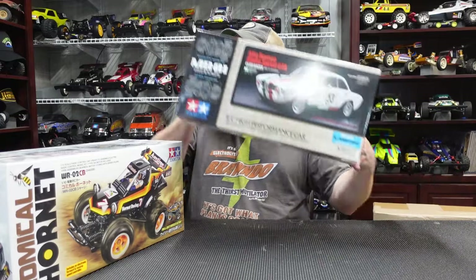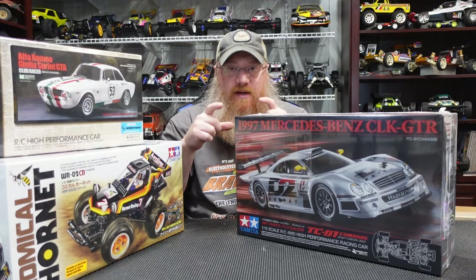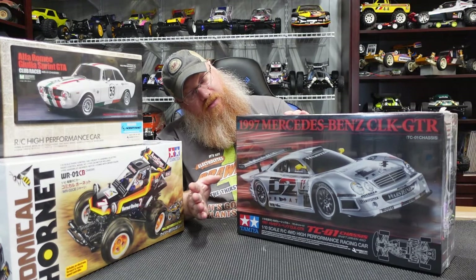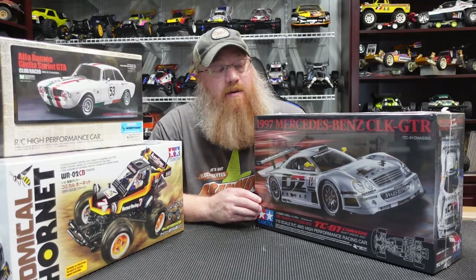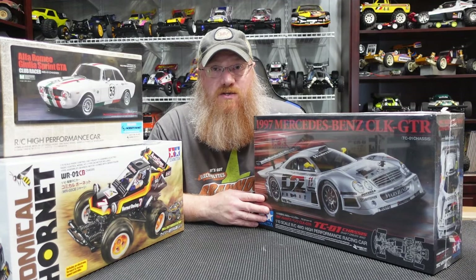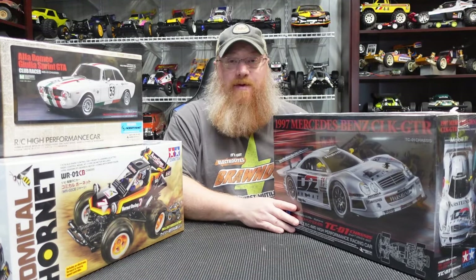Next up is another chassis I wanted to build but wasn't crazy about the original body. This is on the TCO1 chassis, which has the lay-down inboard shocks and a very low profile — I've heard a lot of great things about it. This is the Mercedes-Benz CLK GTR race car on the TCO1. I'm excited to build this one because it's a unique chassis for me that I've never built. It's a cool looking sports car and I'm looking forward to it.